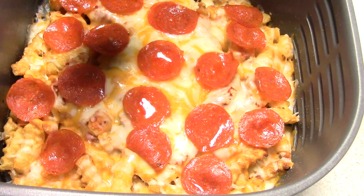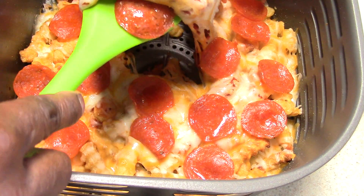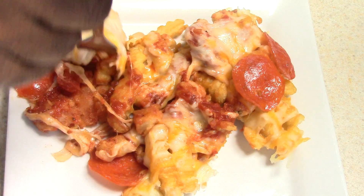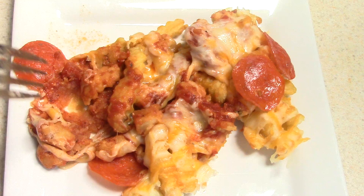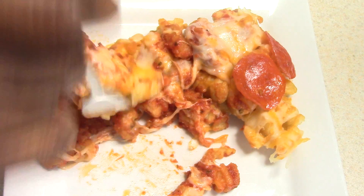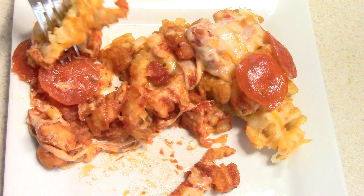Shout out to my viewers and subscribers that hit the like button before my videos even finish — I appreciate that. Let's go ahead and have a bite. That's good — it really tastes like pizza and fries! I'll take one more bite. I'm not gonna eat all of this; I just felt like doing something crazy. I saw someone on YouTube do this and figured it would be fun.